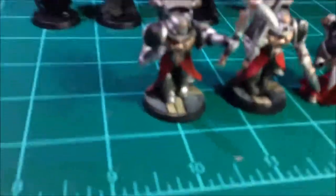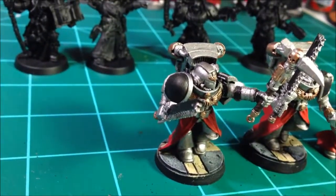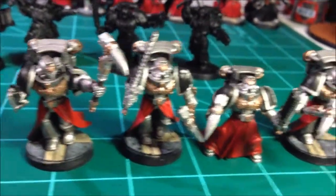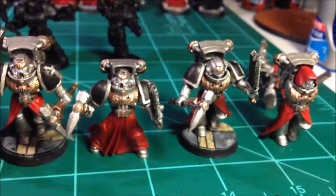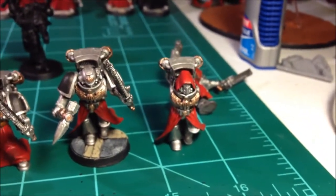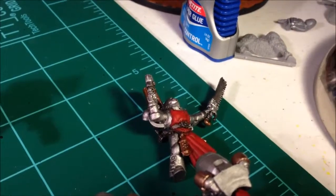Let me walk you all through this real quick. Got my assault marines all done and on the bases, just glued on the arms. Really love how they came out. You can see this guy doesn't have a base yet obviously — I ran out. I've got this guy all painted up, the sergeant here, just waiting on his thunder hammer to come in. Got another one — it's a Dark Vengeance sergeant — laying around here that I'm probably gonna finish up tomorrow.